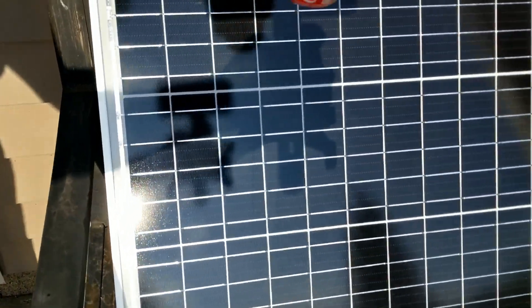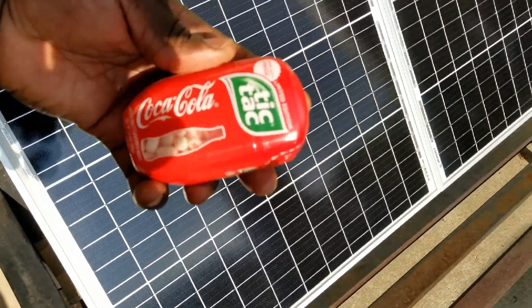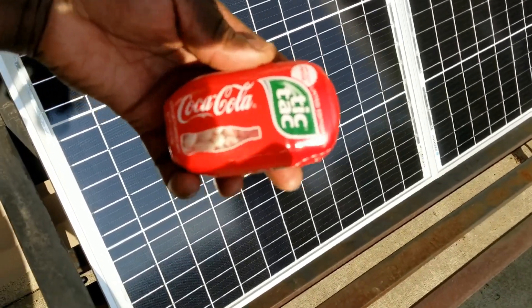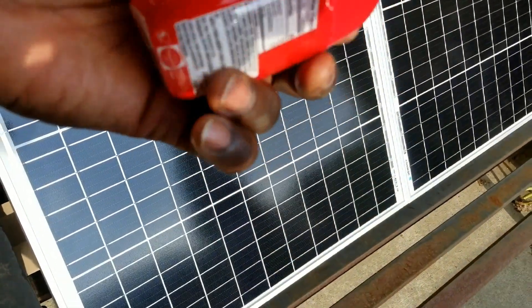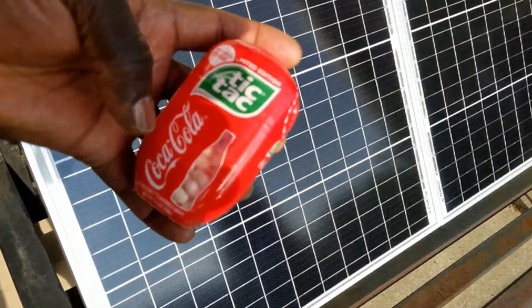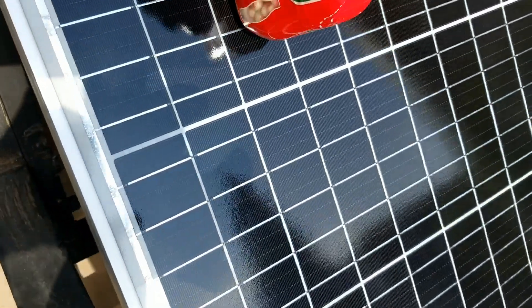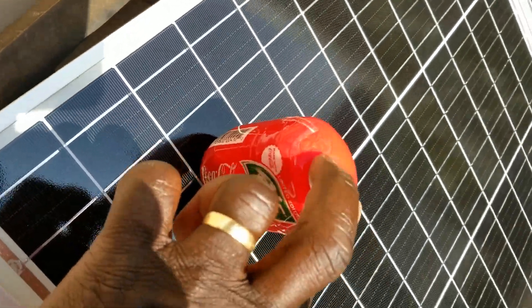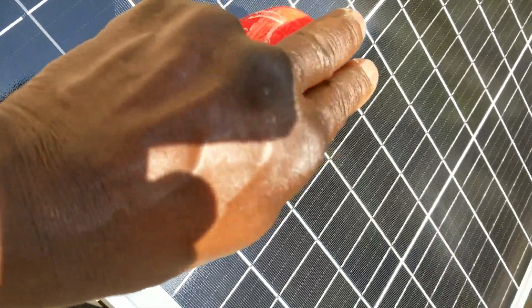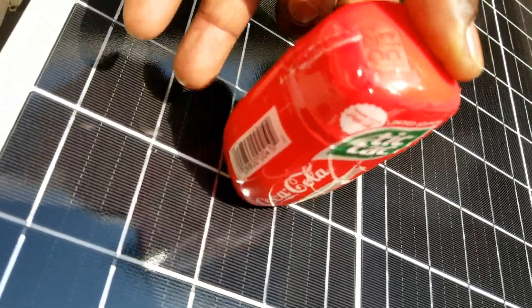So we want to do a calibration. I'm gonna be using this to calibrate the panel - using a Tic-Tac and Coca-Cola bottle. I'm gonna use that as my calibration to set the panel at a right angle. You can see there's a little shadow on the back there, so we want to make sure we tilt the panel. It's almost close - you can see the shadow right here on my finger.